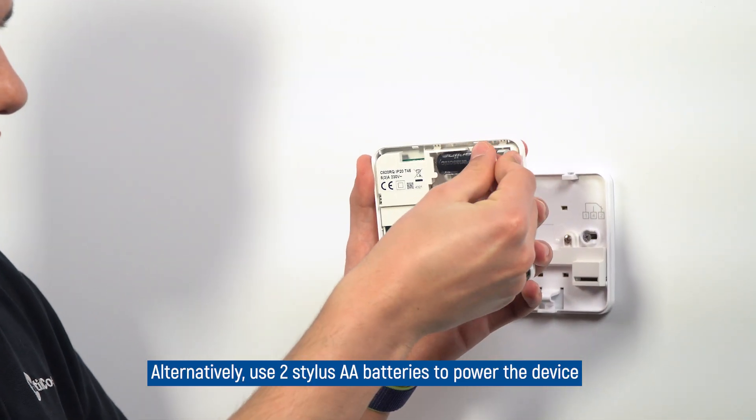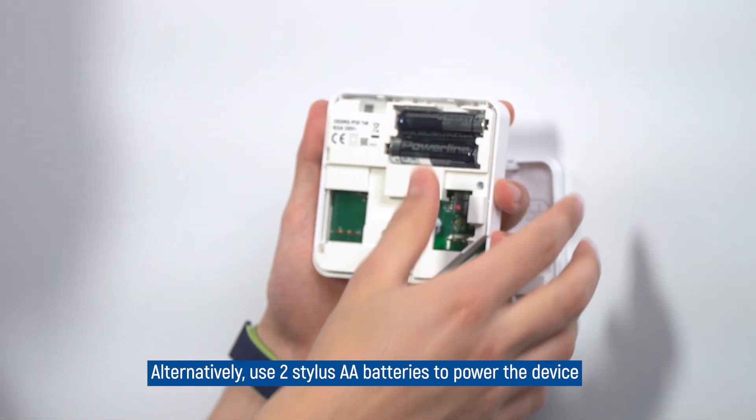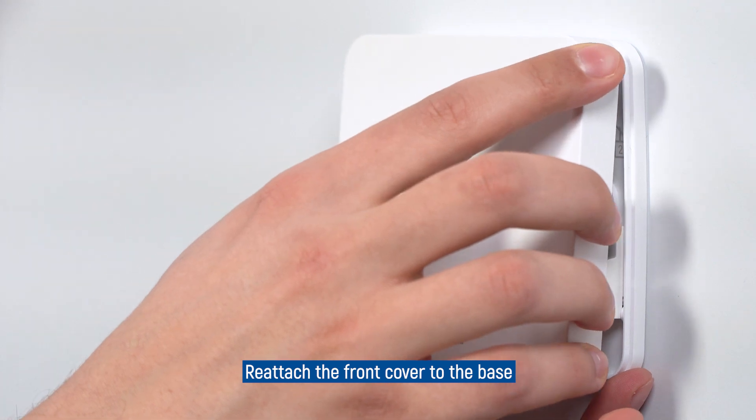Alternatively, use two AA stylus batteries to power the device. Reattach the front cover to the base.